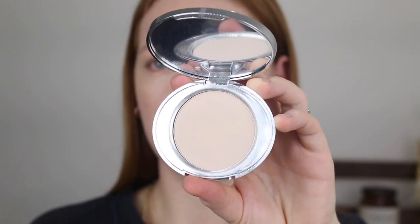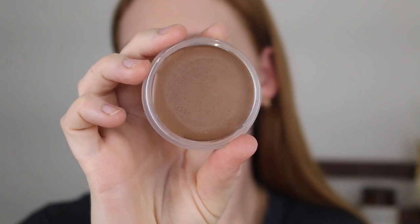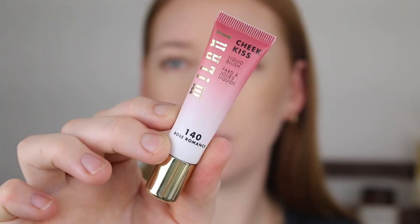For powder I'm going in with the No7 Lift and Luminate Triple Action Finishing Powder in Light. I picked this up after testing Jessica Bronze's favourite makeup items. No7 did come to Priceline recently but I think it's just the skincare. I'm just setting the T-zone area using my sponge to push the powder into the skin. For bronzer I'm using the NARS Sun-Kissed Bronzing Cream in Laguna — this was limited edition but if it's still available, go get it. I usually prefer drugstore but I fell for the hype and I'm glad I did.